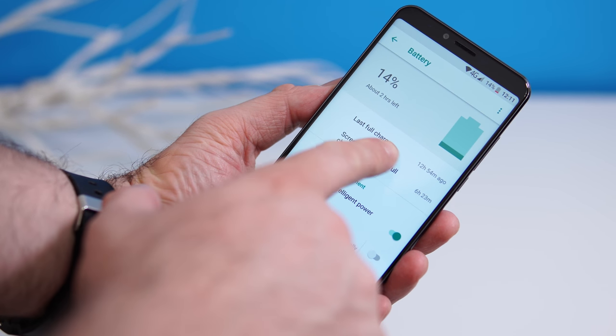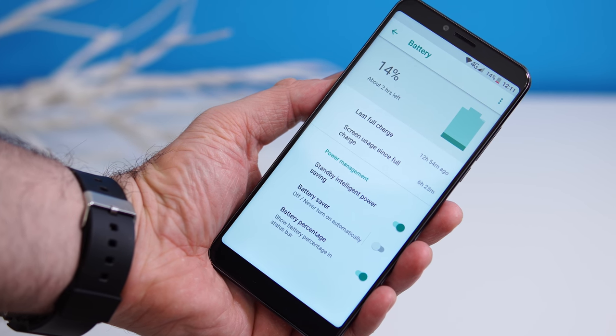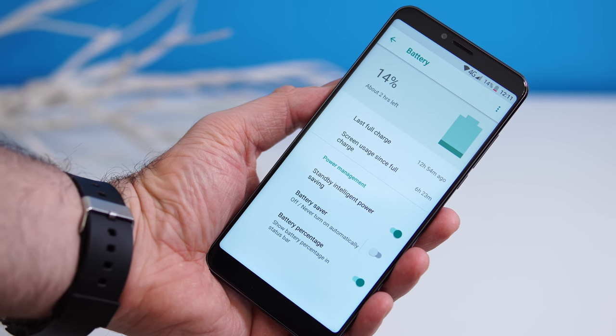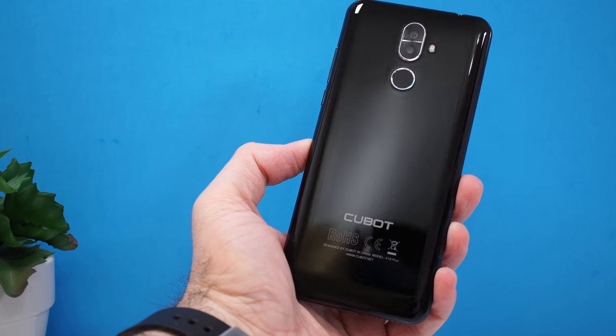You can go about a day on a single charge, with between six and eight hours of screen time. That's not bad considering the MediaTek 6750 CPU, which is not the most power-efficient processor out there.